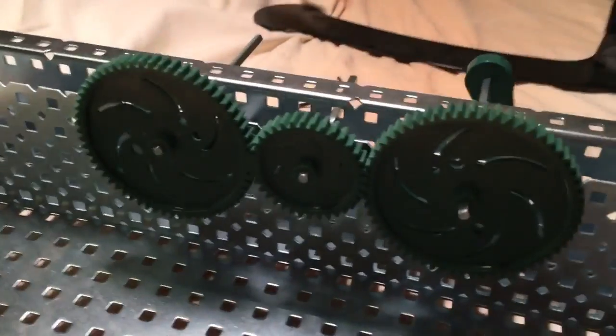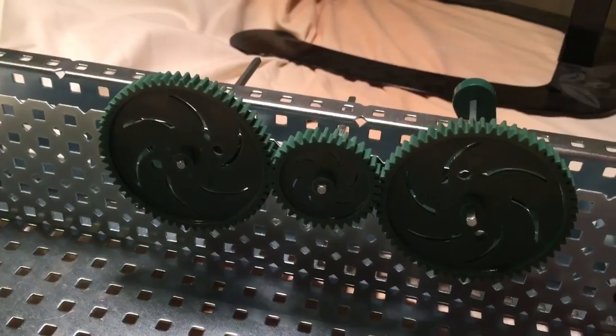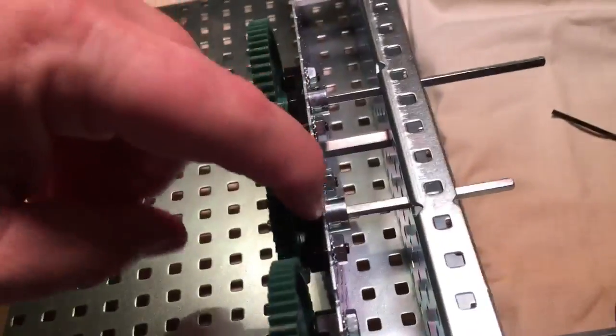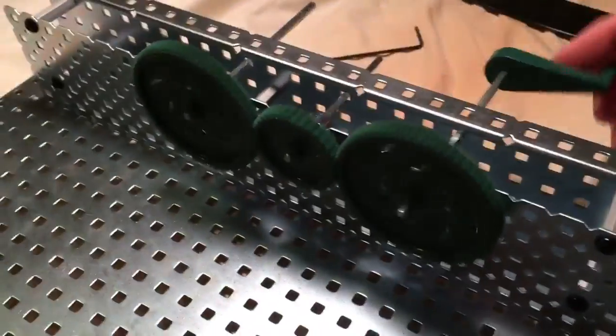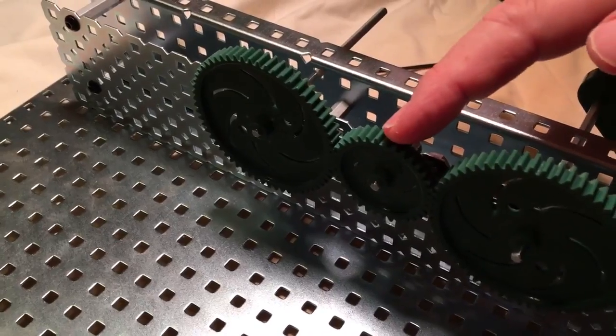Now we have three gears — I took those two that were the same size and stuck a smaller one in the middle to see what would happen. We've got those three black bearing shafts and the three collars on them.